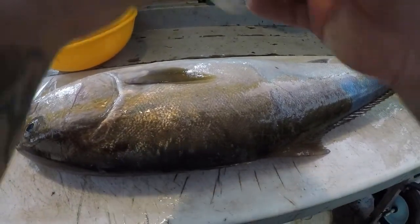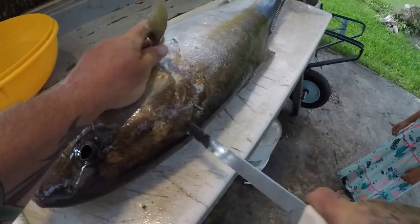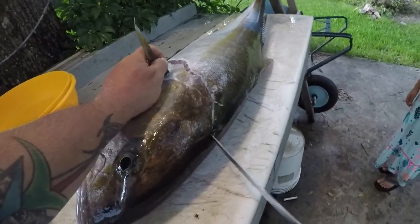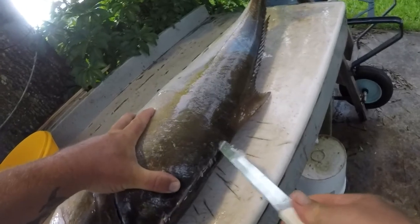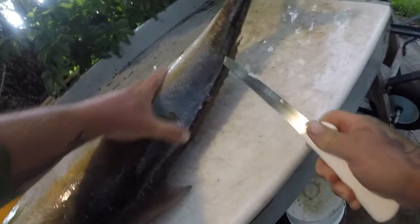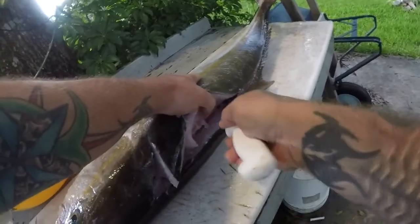All right guys, I got my big AJ here, and I apologize - next door they're working their tails off making all kinds of noise. So we're gonna clean this AJ real quick. I'll start behind this pec fin right here, come all the way down, up to the point of the head right there, cut all the way through just like that. Tilt this up and come in through here, just go along this backbone. Get your finger in there, make sure you feel all that backbone.